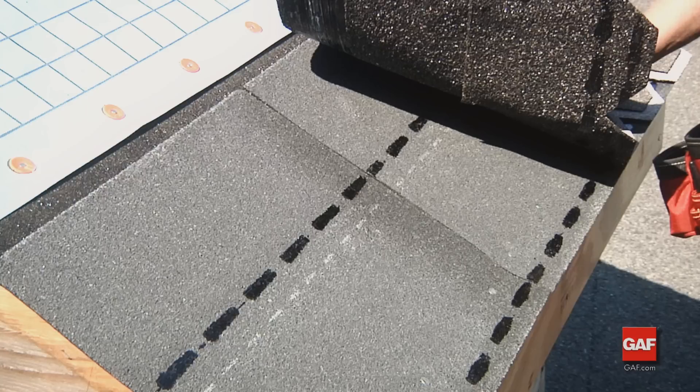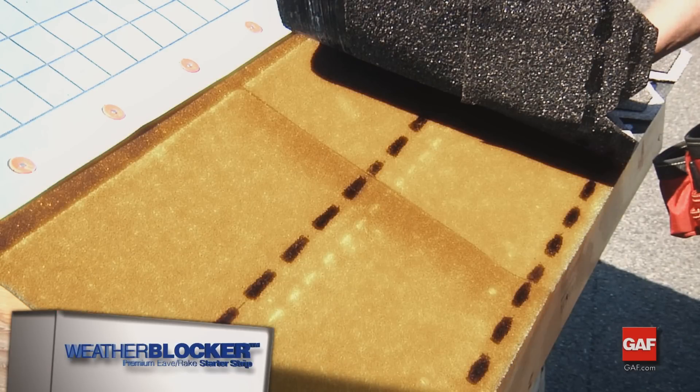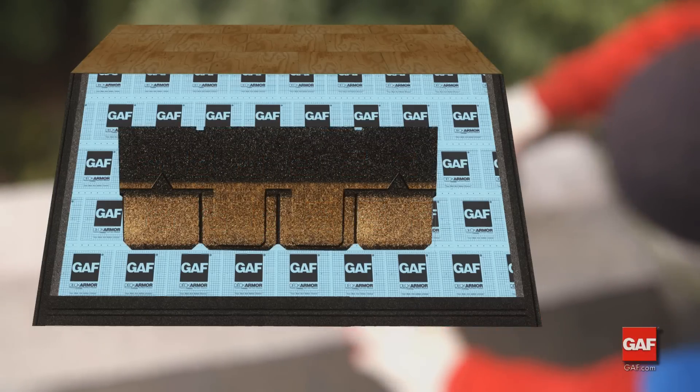Begin with the starter course using weather blocker starter strip shingles. Install the starter shingles in full pieces, 17 by 40 inches. The first shingle is a full shingle placed flush with the starter at the rake and the eave edge.